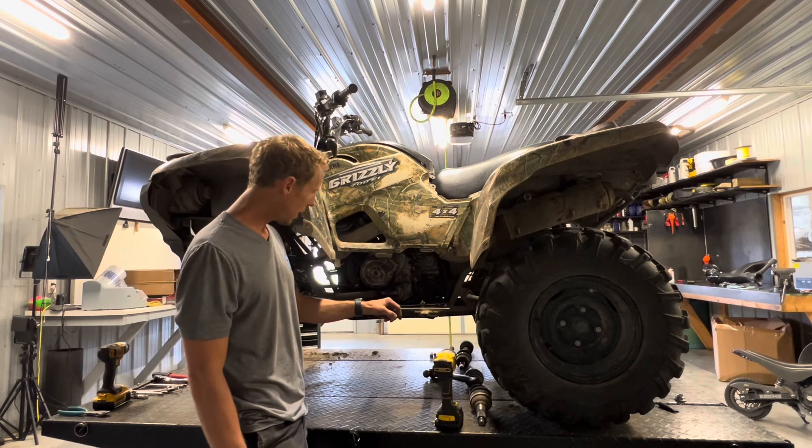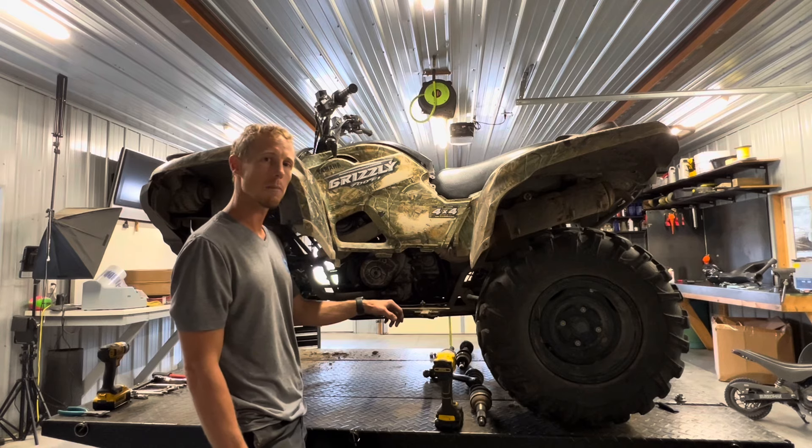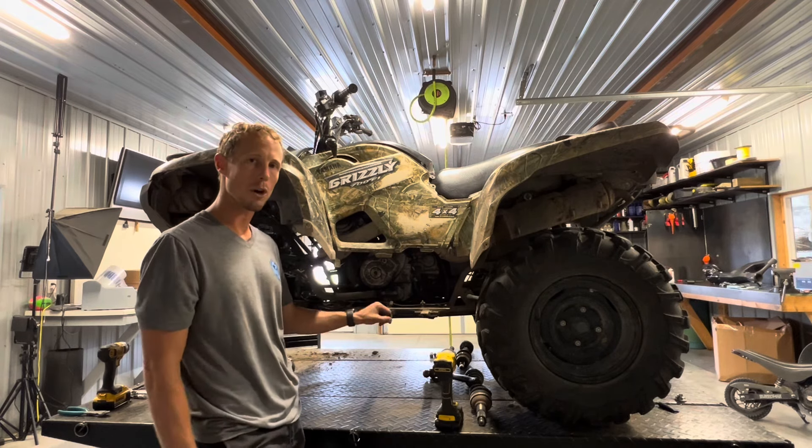Make sure if you've got any questions or comments, leave those below. If there's any specialty tools that are needed, I'm going to leave those links below. We've got a bunch of other videos that we've done on this Grizzly 700. You can see we've got the front end apart at this point.